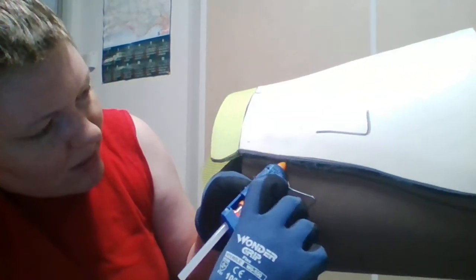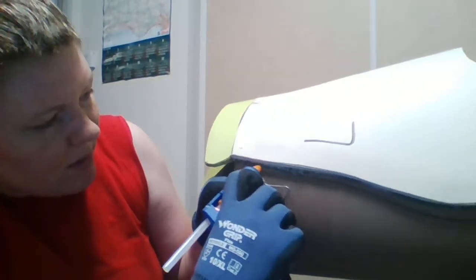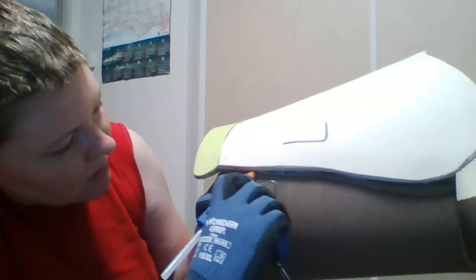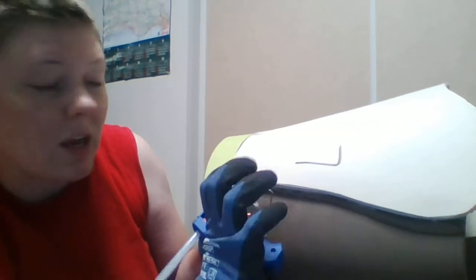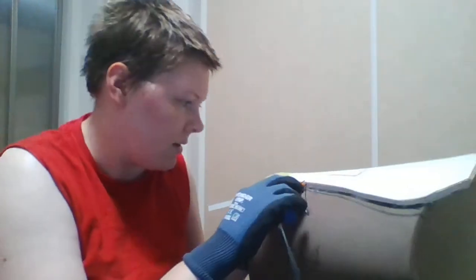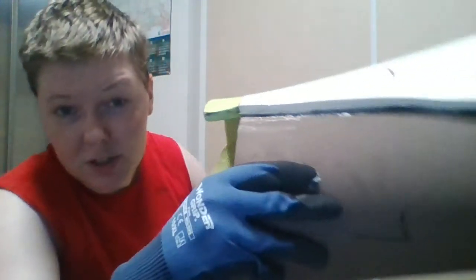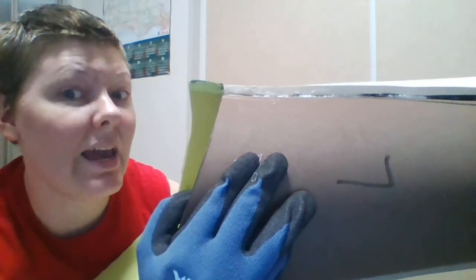This buildup was particularly bad — lots of big bumps — so it's going to take a little bit longer than most to even out. Just go back and forth gently; you don't need to push down too hard on the armor or the glue, just enough to even it out. Be careful not to put your fingers on the trigger and add more glue, because you really don't need it. That buildup of glue is way smoother now.